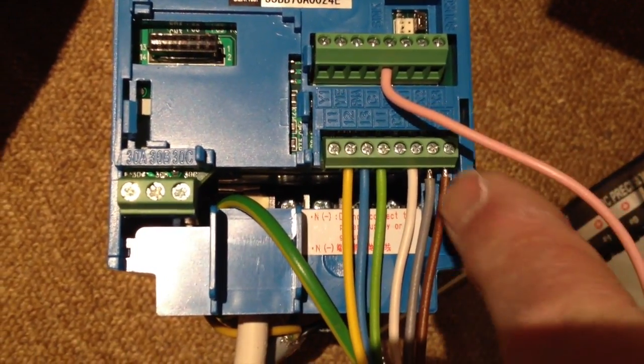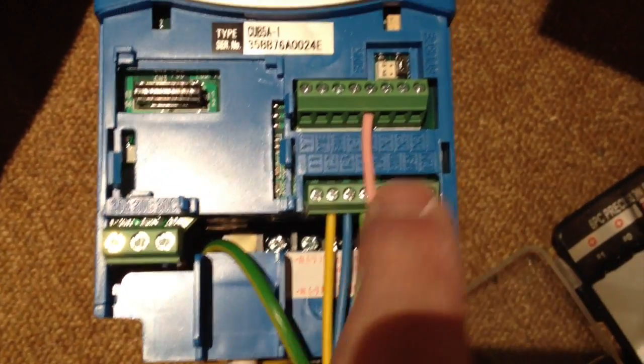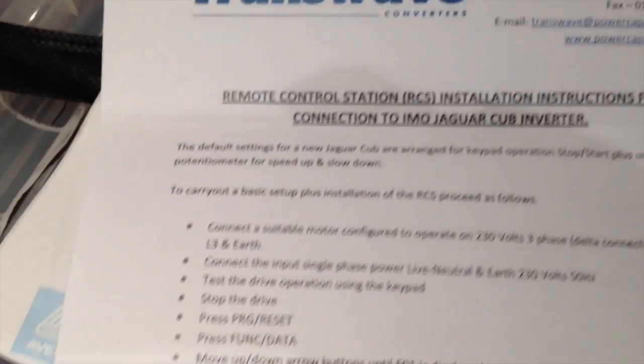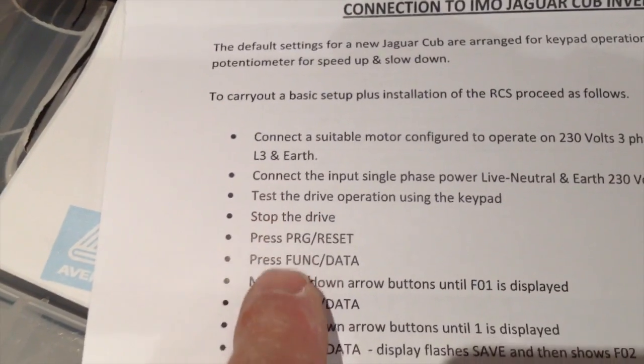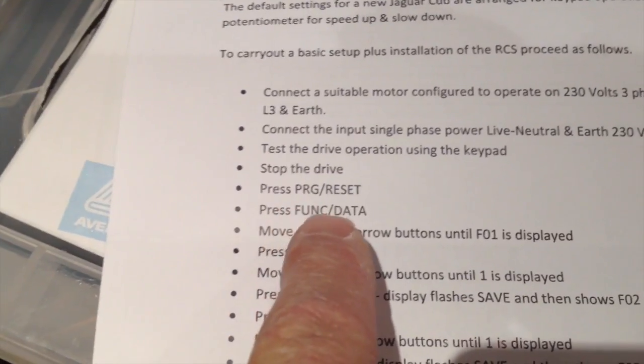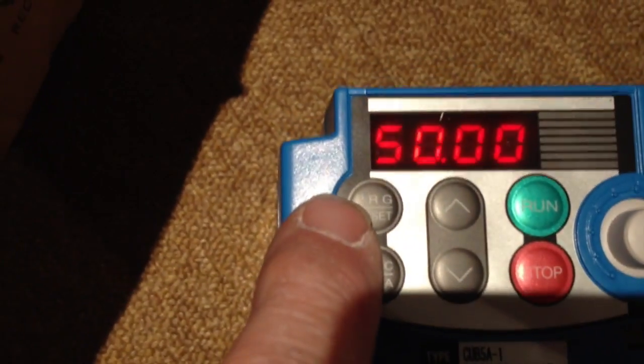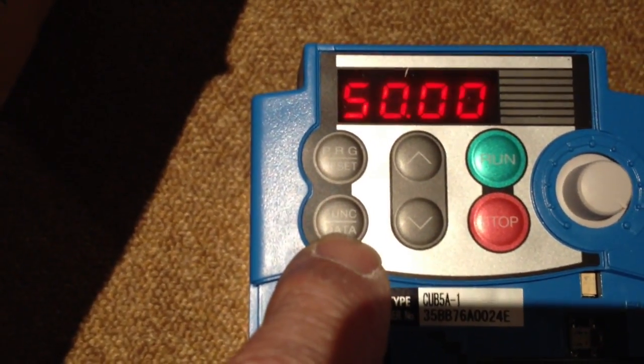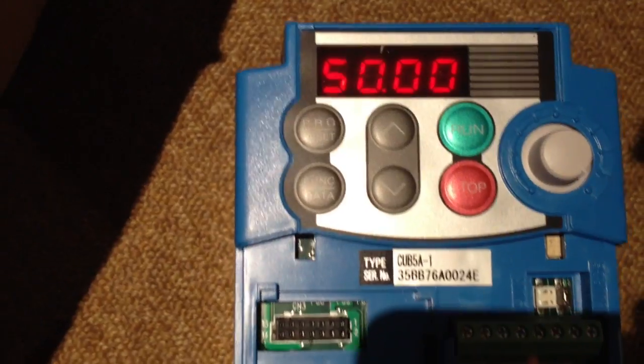Now there's all the wiring done — it's all nice and simple, pink up there. You now have to reset the program so that it will operate on the remote unit. There's a set of instructions and you just follow it all the way through: it's program reset, function data, enter the value — these two buttons here. It's dead simple; just follow the instructions and job done.